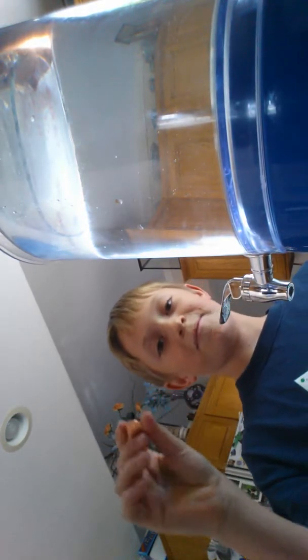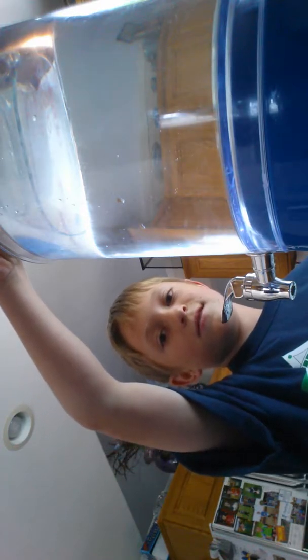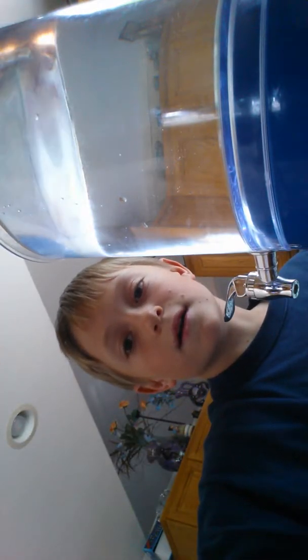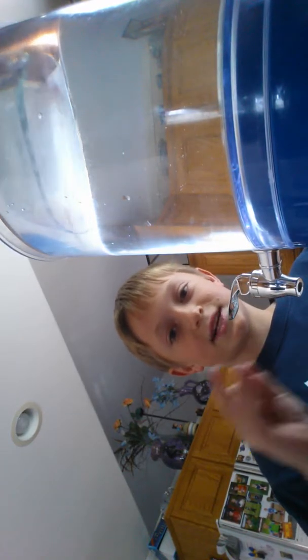First off, we're going to start with the penny. Three, two, one — okay, I think some water got on my phone, but it fell pretty fast.